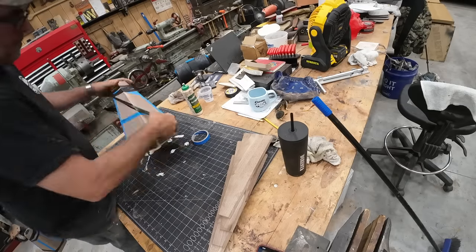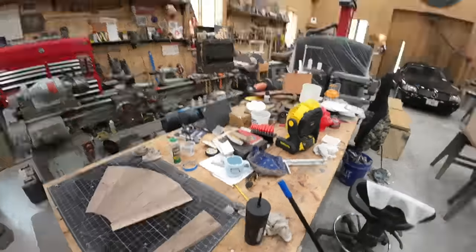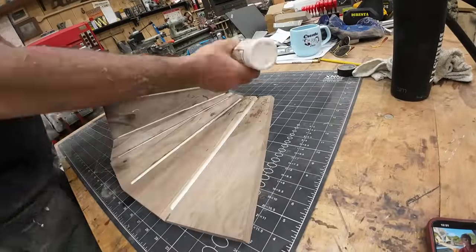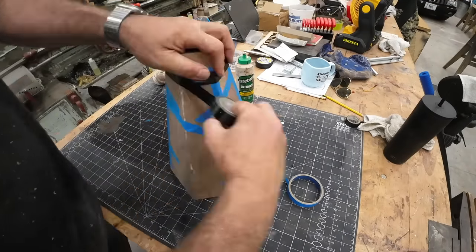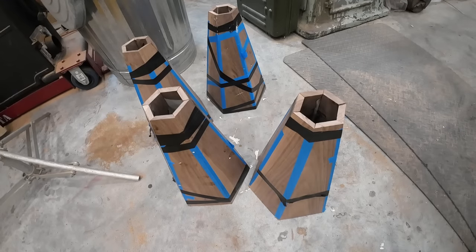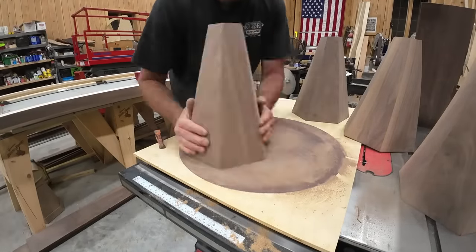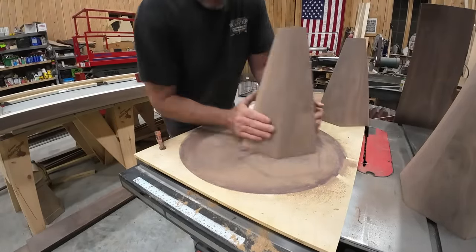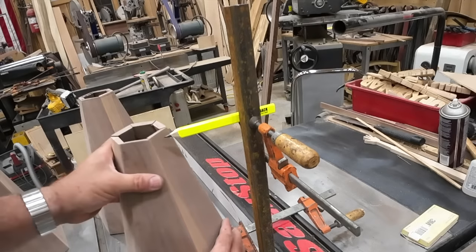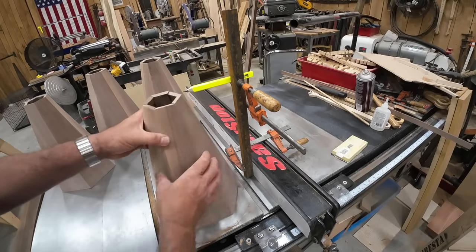I have that grid cutting mat there — I'm making sure that the sides are parallel, utilizing the lines on the mat. You want each opposite side to be parallel. It goes together fairly well. I took a big 20-inch sanding disc glued to plywood, and that's how I'm getting my nice flat perfect match face.